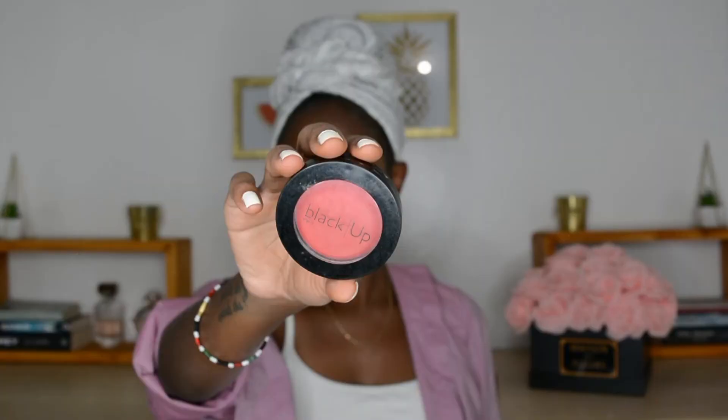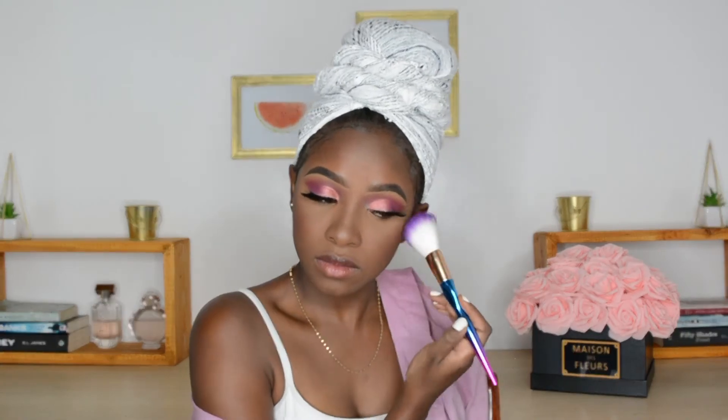I slightly contoured my nose, then going into the Black Up blush, I put that on my cheekbones. Then I kind of tight-lined my eyes with a white pencil from Flormar — it's not exactly the best, it didn't show up the way I wanted, but I still like it. Then I'm just going into that same mauve shade to coat my bottom lid, and mascara.